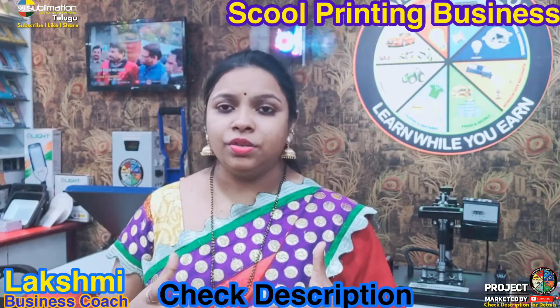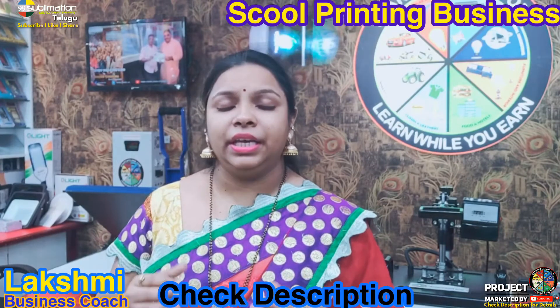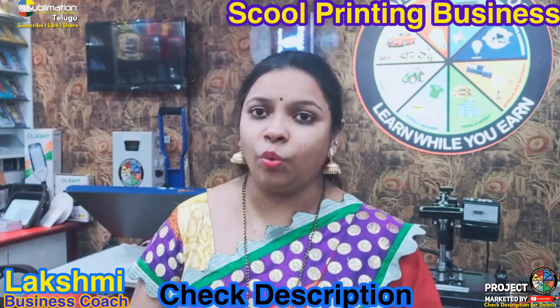There are many different materials available for each product. We are going to see the gallery in detail. In the description, there are links to videos you should watch to understand the full process.